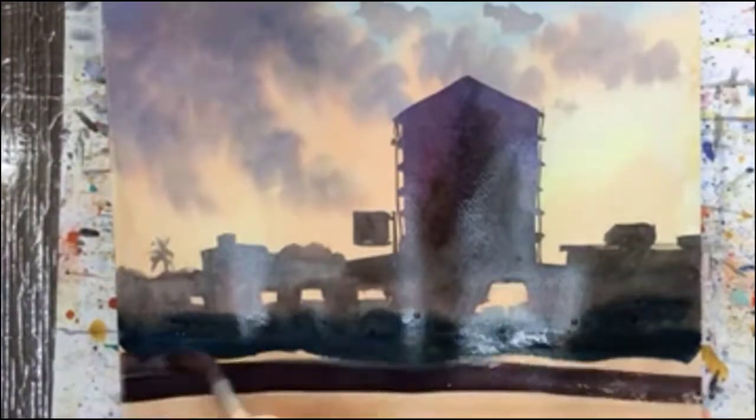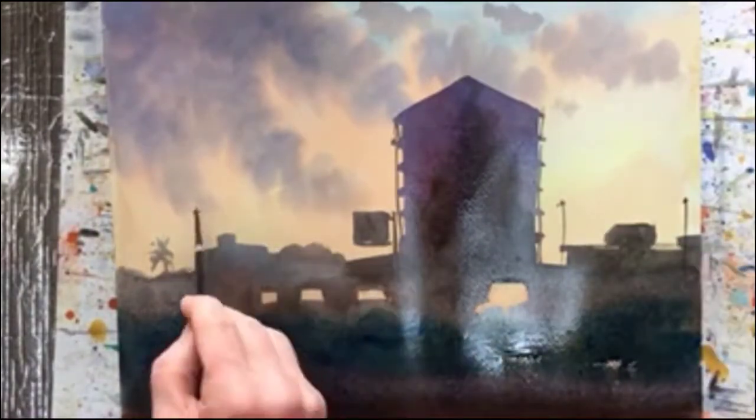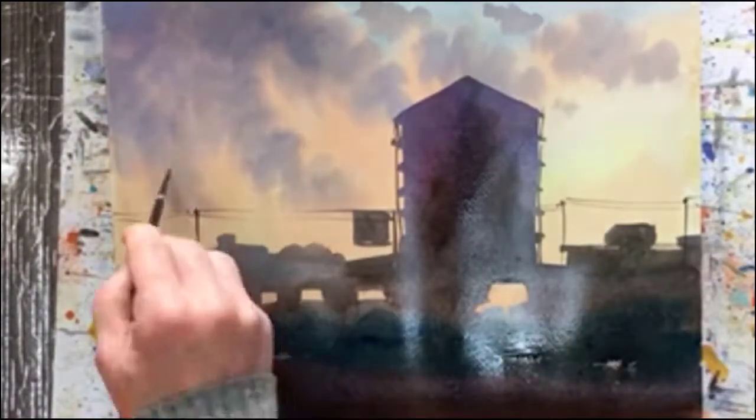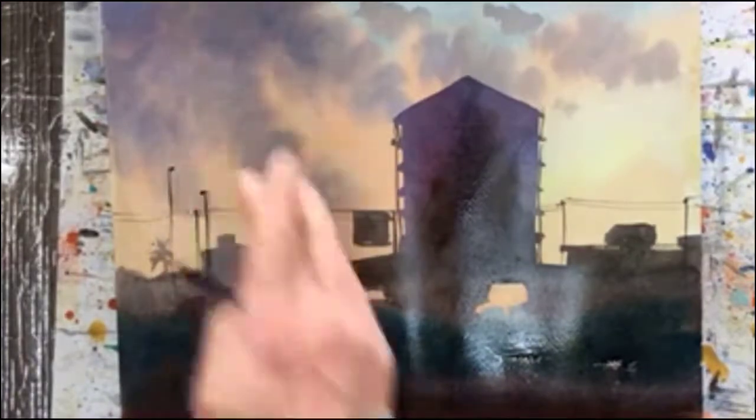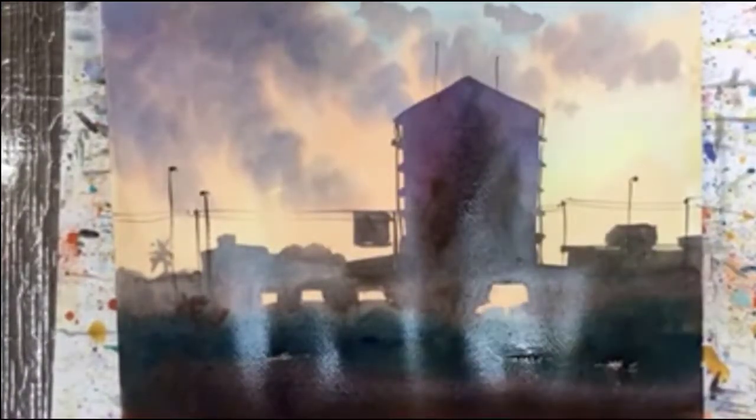There we go — that's very strong. I'll probably spray that. Oh and now it's all the little lines, the lights and wires. I love that stuff.